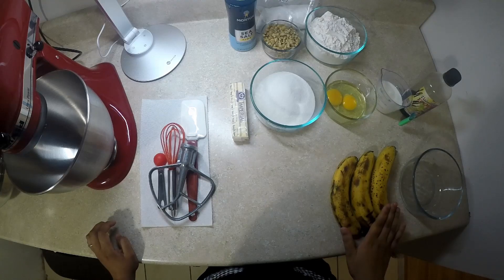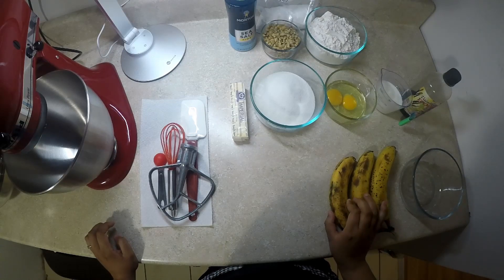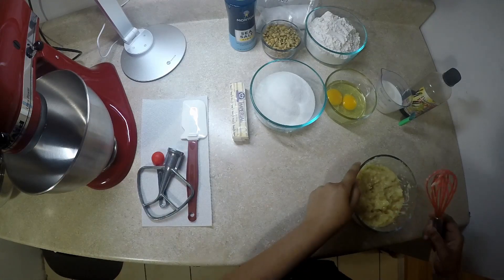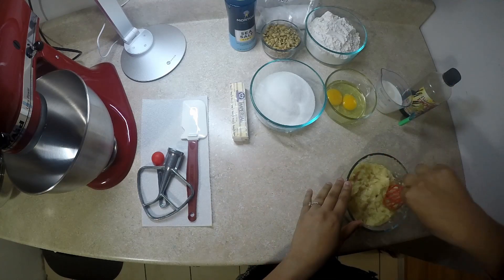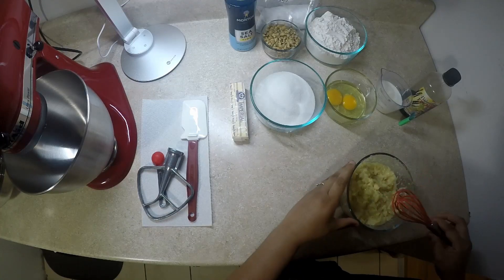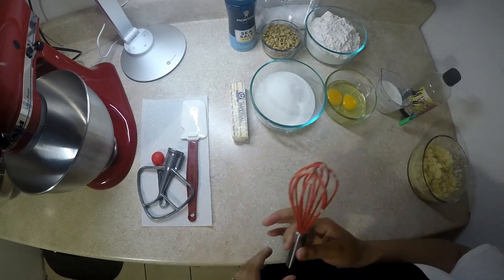These are not rotten bananas — these are actually ripened. These are the perfect texture to use for making banana bread because you're going to be able to mash them. When you mash your bananas, make sure they are nicely mashed. I usually use the whisk because it helps to mash them down really well. Then we will set it aside, and now we have all of our ingredients set up.